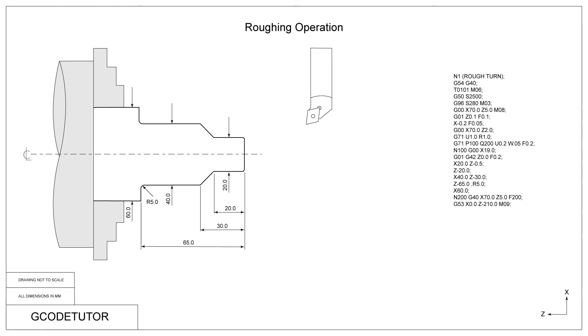We now tell the machine to use the machine datum position and not our work shift datum position by defining G53. We use X0 which takes the machine to the machine zero point, and our Z dimension is our safe working distance between the two spindles. Here we also turn off the coolant using M09. Now is a good time to turn off the spindle using M05. Since we turned on constant surface cutting speed at the beginning of this section it's best to turn it off with G97 — that way we have no surprises if we jump into the program. Finally an M01 optional stop so we can stop the program at this point if we need to.